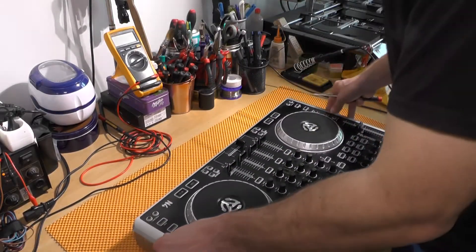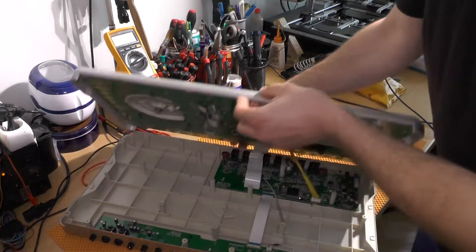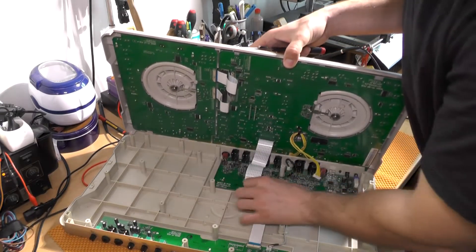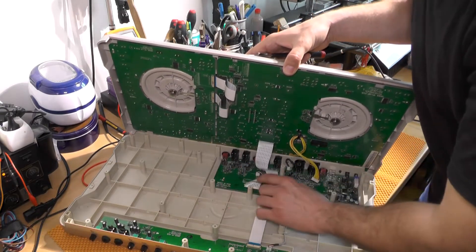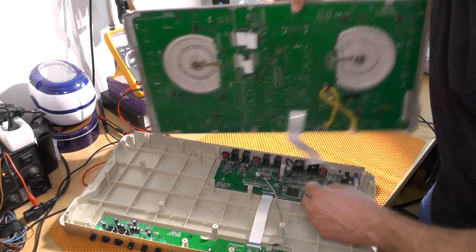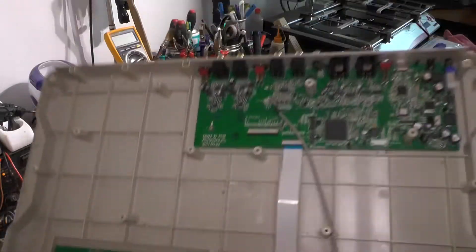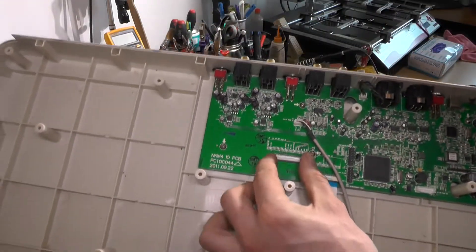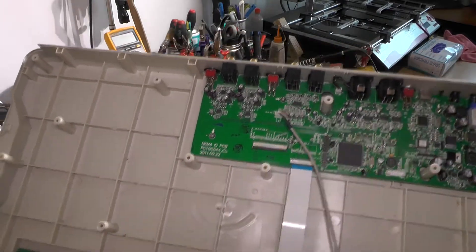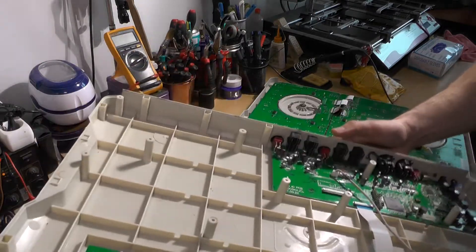There are a couple of connectors underneath. You need to remove this connector and this connector. In order to remove it, you just need to pull this black part and pull the cable off. As you can see, this thing was inside — you pull it out and then remove the ribbon, otherwise you will break it, and that is not very useful.